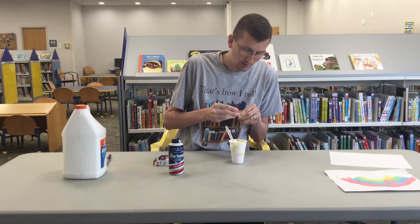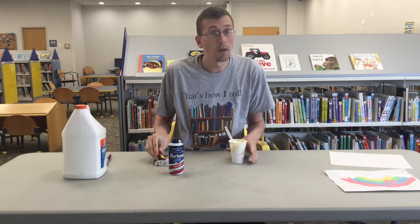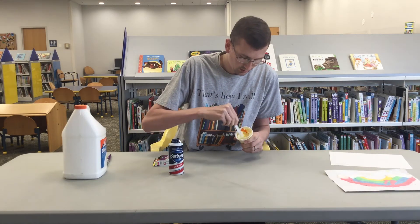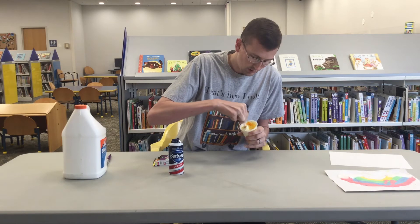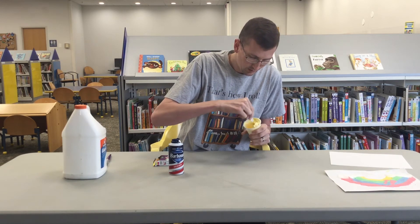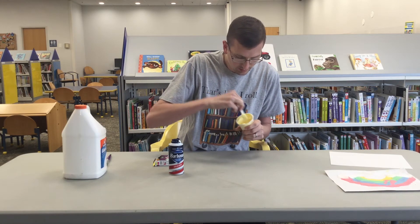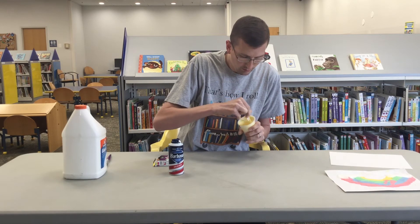I may have underestimated how much food coloring I need. Something like this looks like it's going to need about five drops of food coloring. So we're going to mix that up, and as you see, we've got a nice yellow puffy paint.